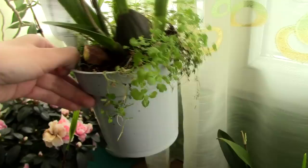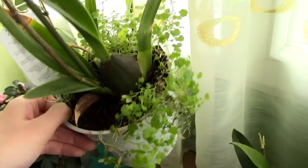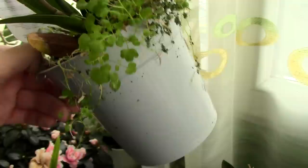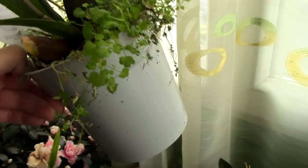Depending on your region, you can also find an orchid potted in a white pot. The white pot has the disadvantage of not letting you see what's going on inside the media. However, it has the advantage that it does not overheat — white reflects sunlight, so you will not have trouble with overheating the root system.